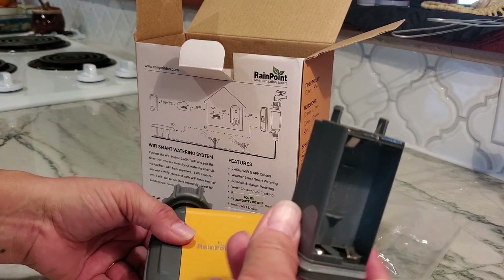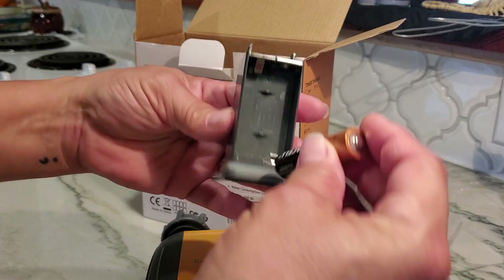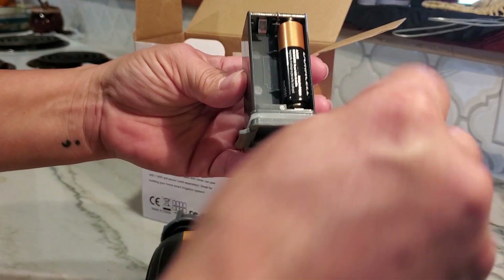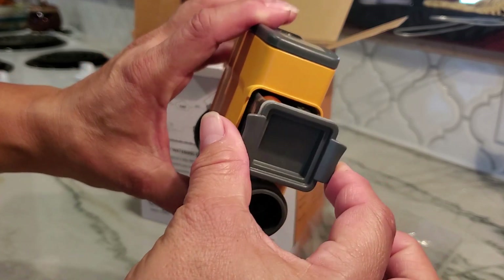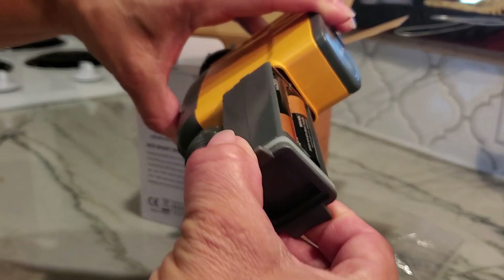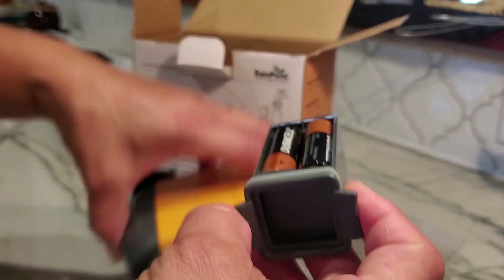It does have a rubber seal all the way around it so that when it's outdoors, water doesn't get inside the battery chamber, so your batteries don't get wet or corroded. It takes four double-A batteries — you just go ahead and put them in front and back, then place the cover back into the chamber. It only goes in one direction, so there's no risk of putting them in backwards.